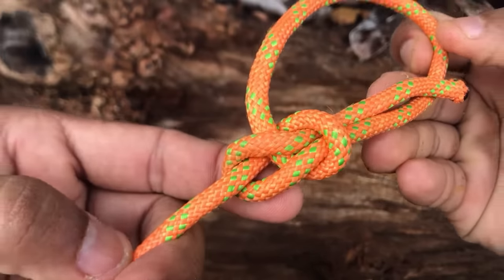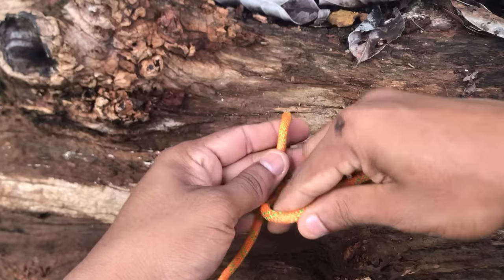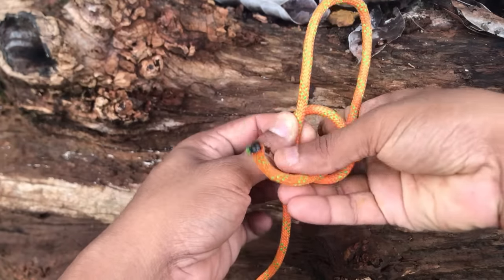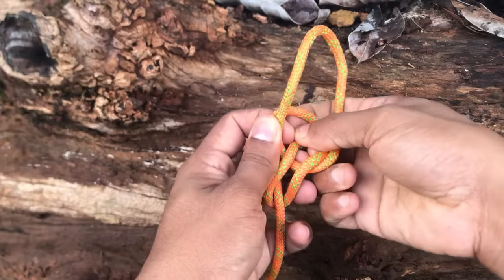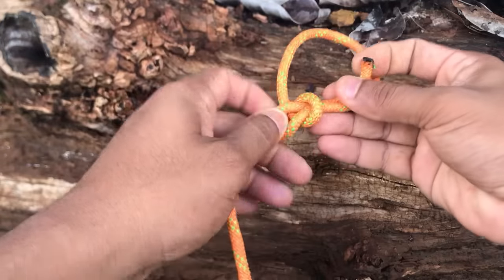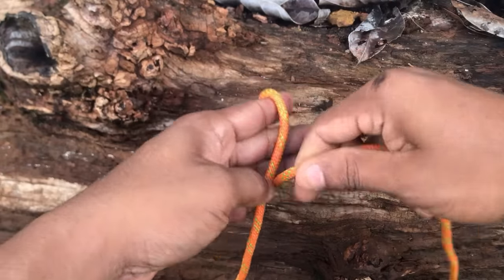This is a ball line knot. If you want to make a ball line, you will need to make a ball. Then you will need to move to the ball.